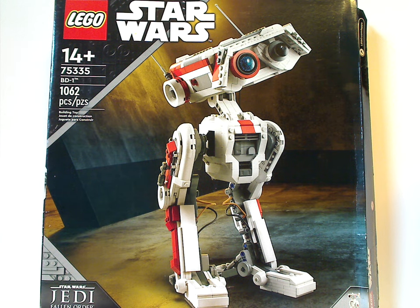Hello everyone, Dylan of Dilladays here with another Lego Star Wars Summer 2022 review. This one is on BD-1, and also our first set for Star Wars Jedi: Fallen Order the game.